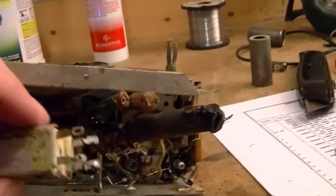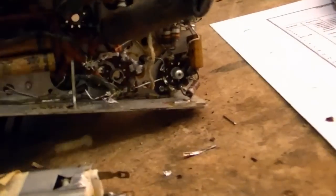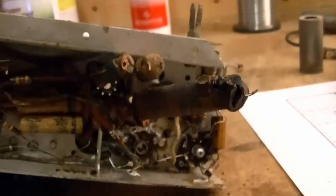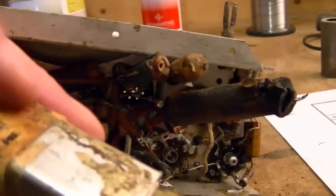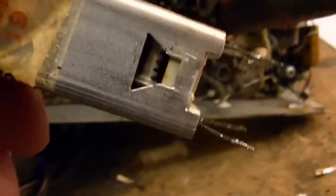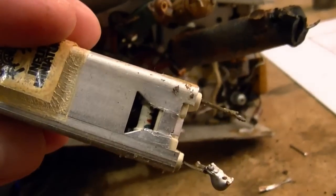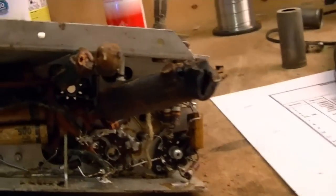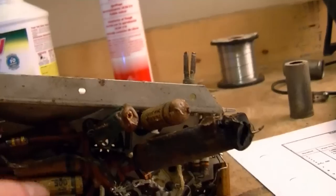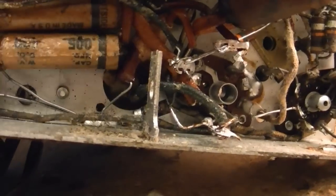I carefully unsoldered the connections to the IF can and extricated it. While doing so, I noticed something interesting — you can see the remains of old lugs on these leads, which indicates this is actually a replacement IF can. That's probably a good thing because you can see the capacitors inside, so I don't think I'll have any issue with bad mica caps. Now with that out of the way, I can really get down in there. I've bent these three out of the way, and now I can replace these three paper caps. And here are the wires going to that electrolytic that I want to replace.